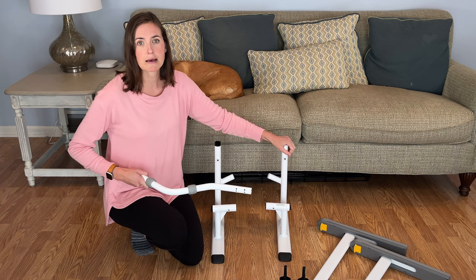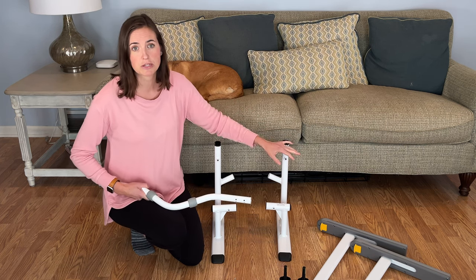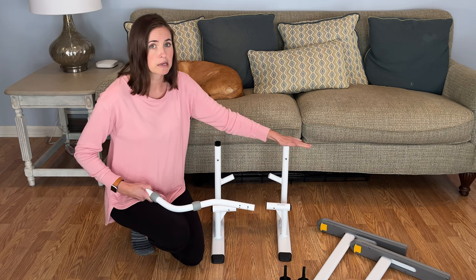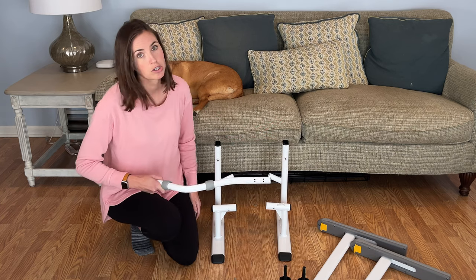You can also adjust the width based on the width of the person who's going to be using the frame. The frame's weight capacity is 320 pounds, so make sure that all works for you.